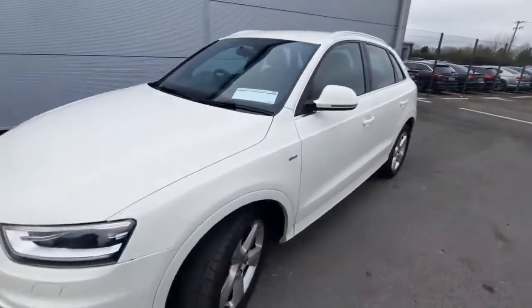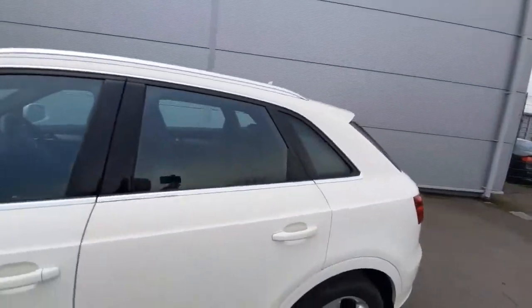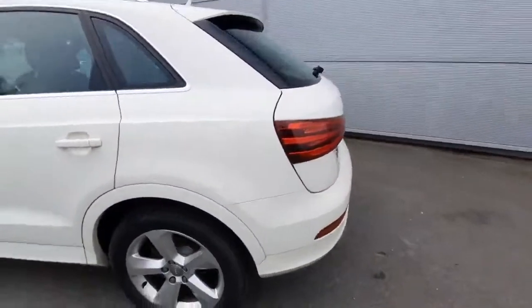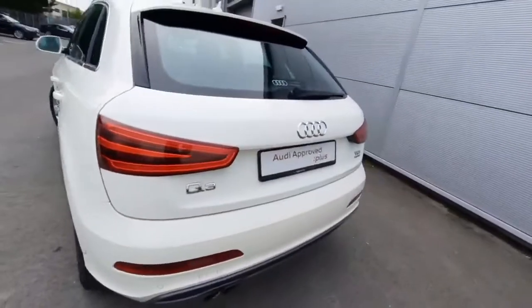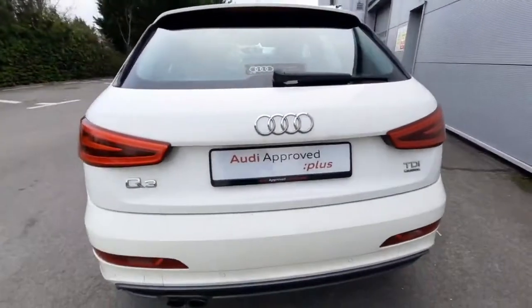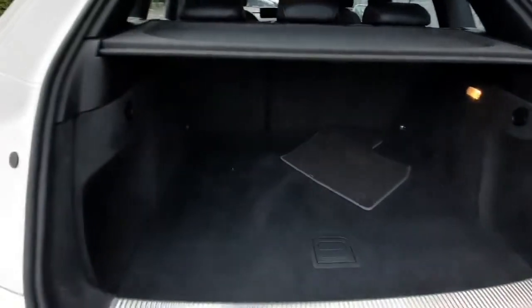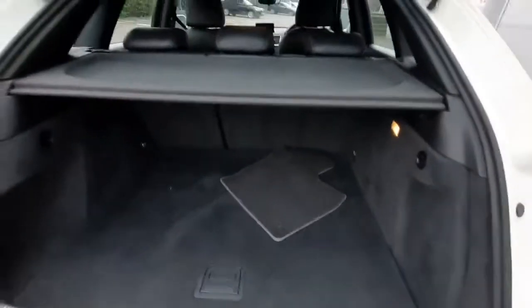As we come around, we have the chrome trim around the windowsills and also the chrome roof rack as well, which is absolutely stunning. Coming around to the rear of the car, we can check out the rear reversing sensors just underneath here. And as we open up the boot, you can see it's very spacious and quite practical, with a lovely parcel shelf as well.